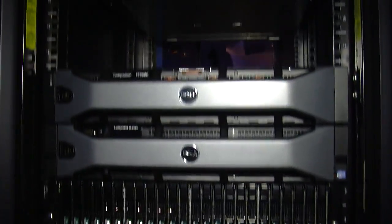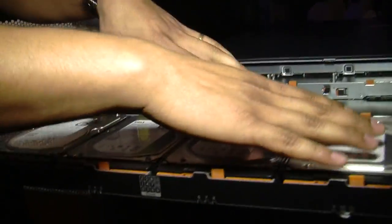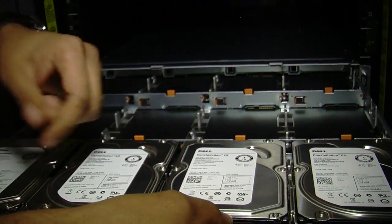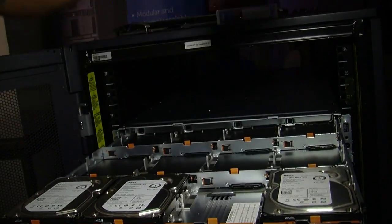Can you pull one of those out? Do they slide out? Absolutely. So pull this out. I only have four populated right now, but four and four — that's 12 per tray. The drives are hot-replaceable, so you would just pull this out and they come up right there.